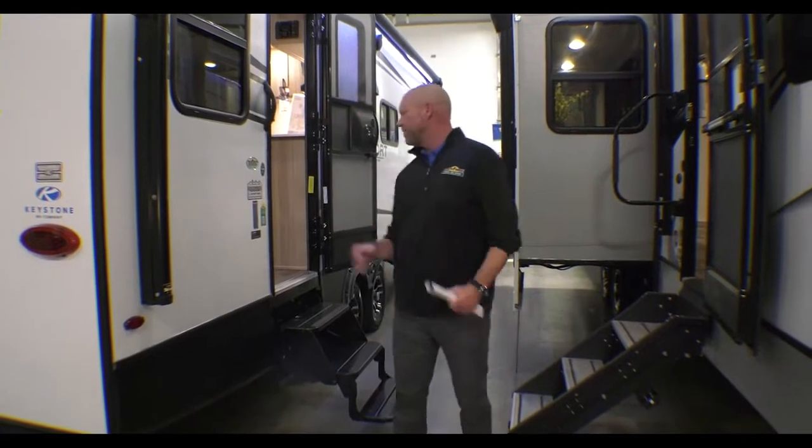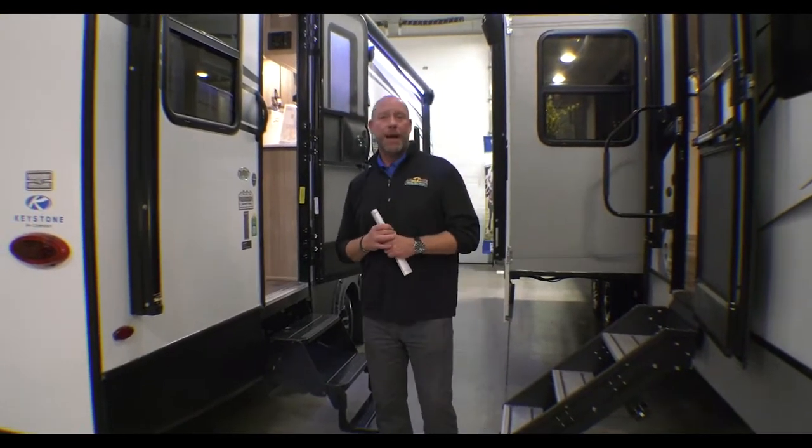Hey guys, it's Derek at Walnut Riz, just another Walk Through Wednesday. I'm out here on the 252 Rear Dining Passport.